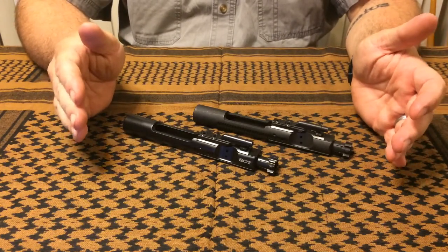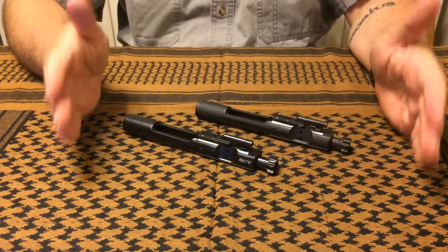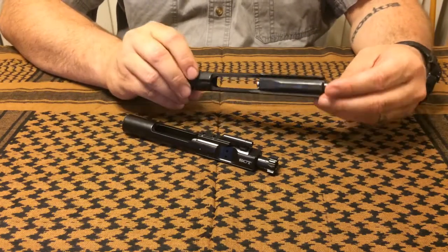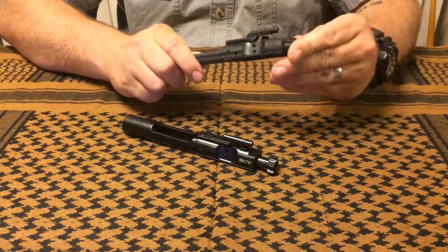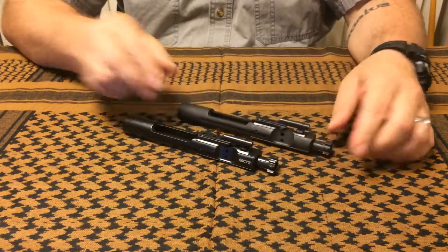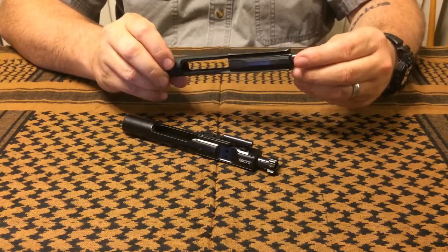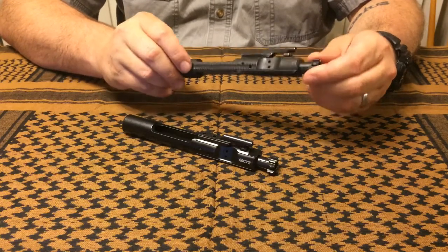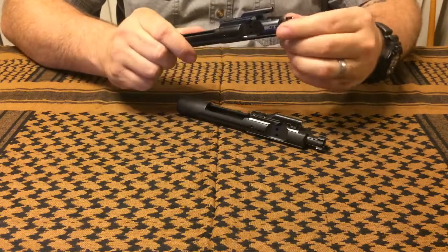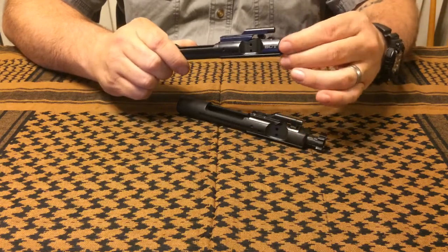You can see I have it side by side here with a standard phosphated bolt carrier group. There's a definite color difference as well as a finish difference. Your standard phosphate carrier is black — or so we say — but when you see them side by side, it's actually kind of a grayish color. This one has probably about 2,000 rounds through it; this one obviously has about 400 on it.